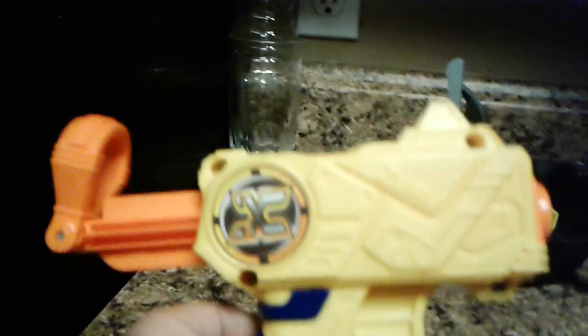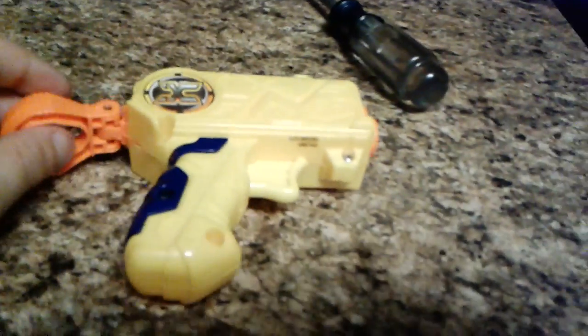I'm gonna be showing you my yellow pistol Nerf gun. I don't think I have any ammo because I freaking lost all of it, but here's the gun. That's how it looks. And that's the yellow pistol Nerf gun.